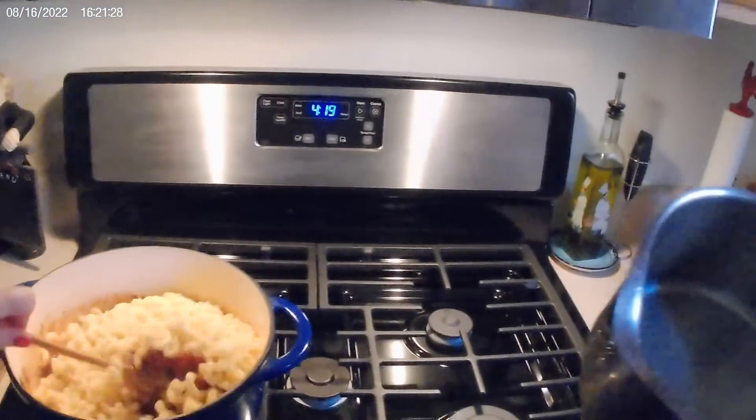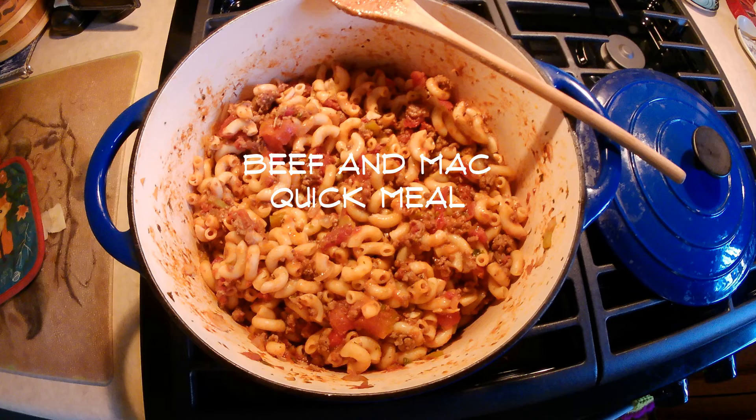All right, hot pot, hot pot. Here. All right, hot pot. Here. All right.